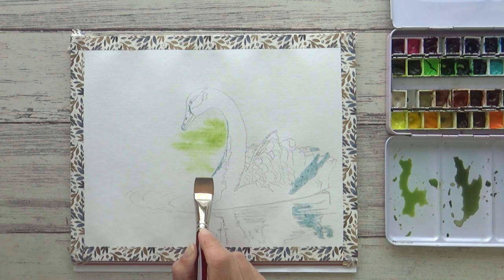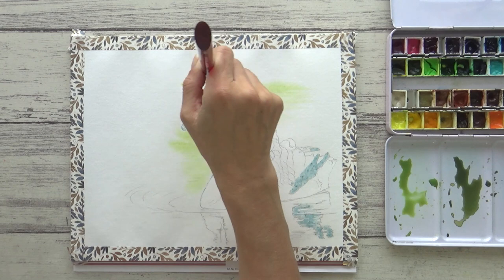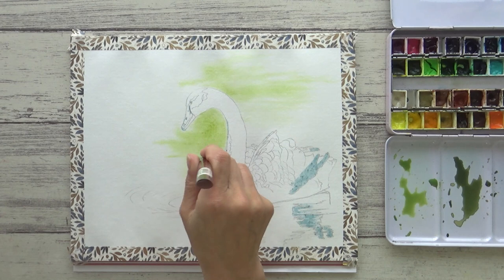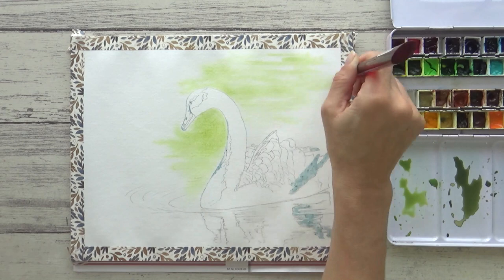Now you can start to drop in colour. My next don't is: don't go too dark too soon. With watercolor it's important to remember that it's easy to go darker but not so easy to go lighter, so do work from light to dark and build up to darker values gradually through layering. Here I'm adding my lightest green mix — I don't want too much detail around the swan here, but I do want to use the background to help the highlight stand out and be a nice contrast to the colour of the swan's feathers.